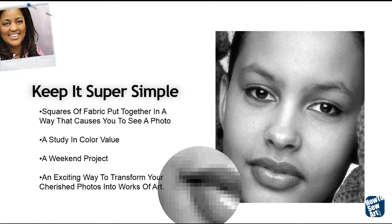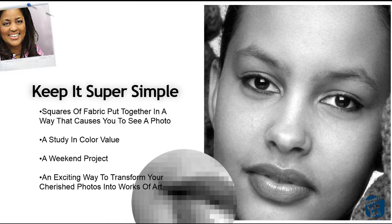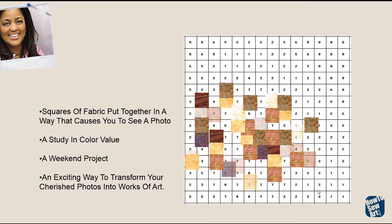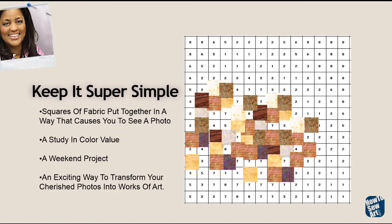If you look really close at any picture, whether it's on the screen like you're watching now, on your phone, on the TV, or even in a newspaper or magazine, you'll see the squares of color. I look at those squares of color, those pixels, as patchworks, as fabric. That's what I think about it as. And for my process, I replace those blocks of color — those pixels — with fabrics.